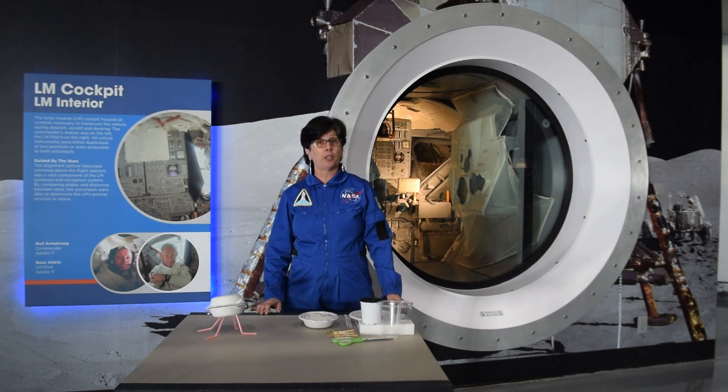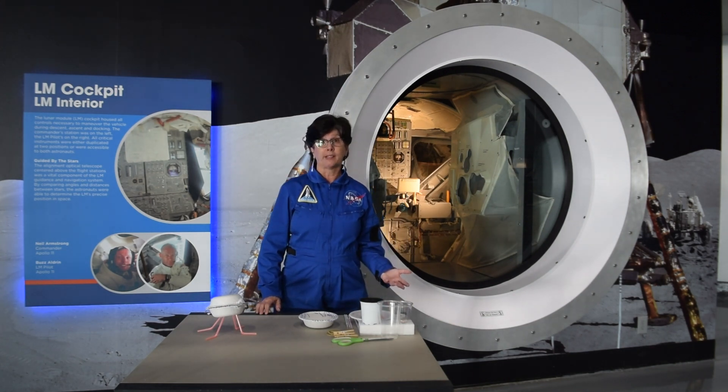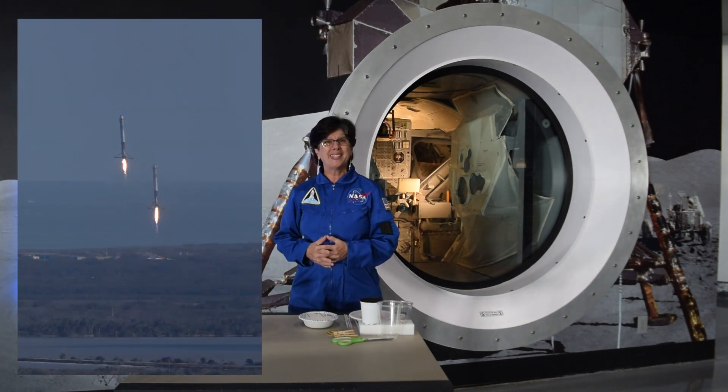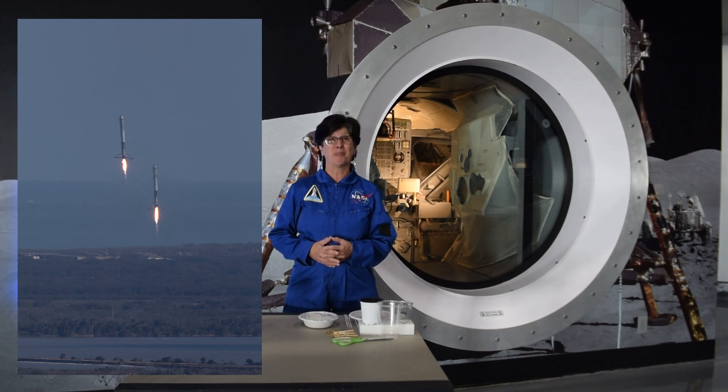Our lunar modules for the Apollo program used retro rockets — those are rockets that shoot out the bottom to help you land. Maybe you've seen one of the SpaceX booster landings that uses the same principle.